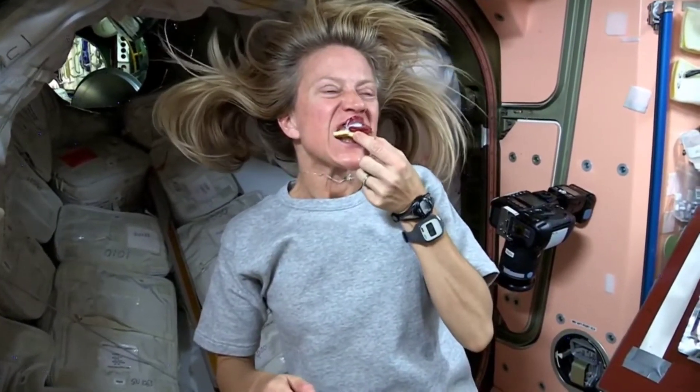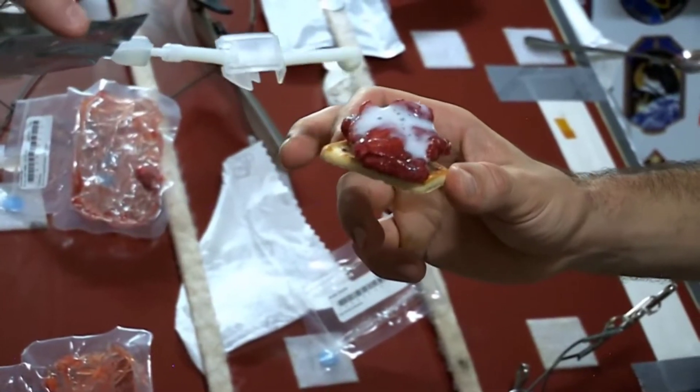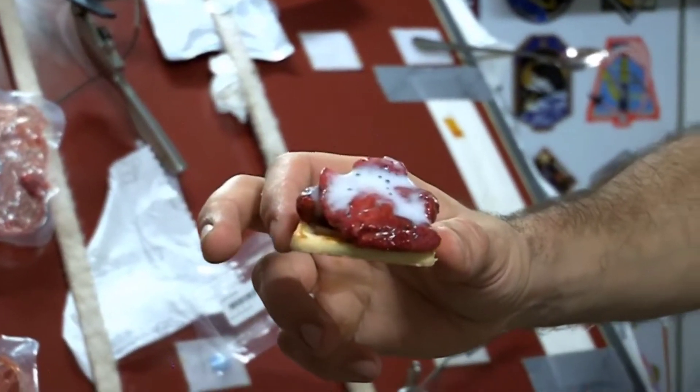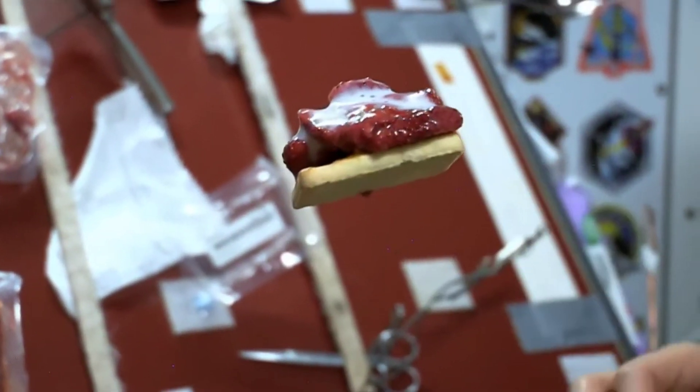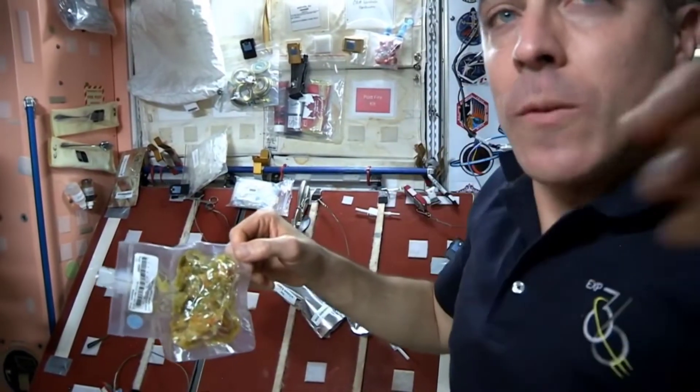And Chris, I'm going to make one for you right here. And here's your strawberry shortcake ready for you, Chris. Oh, excellent. Thanks for the help, Chris.